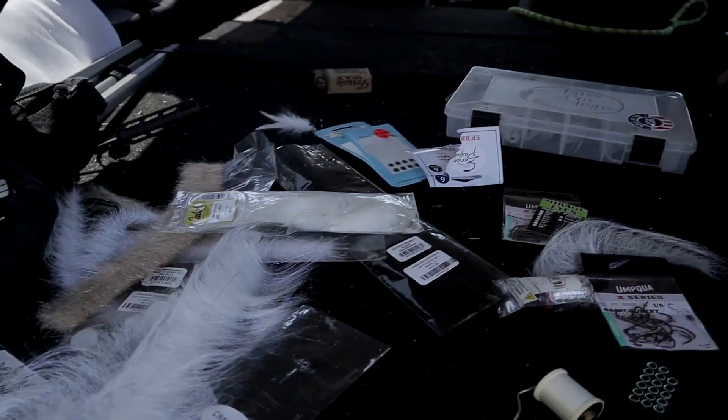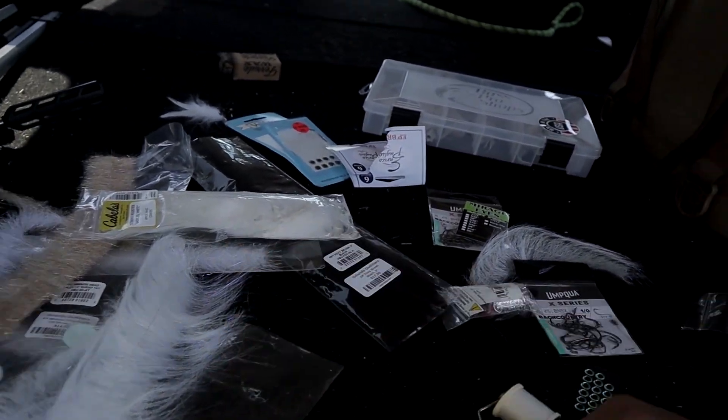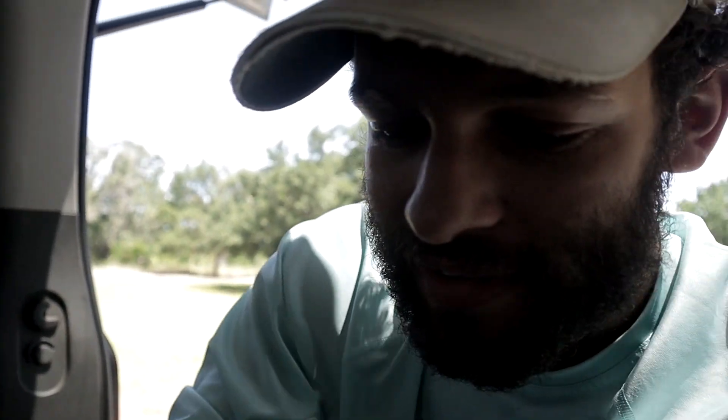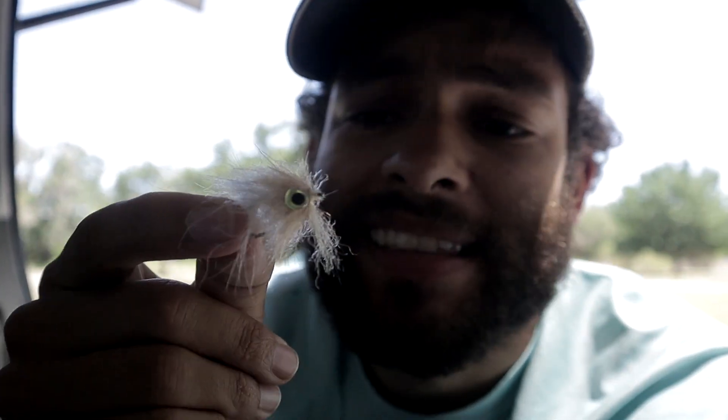It's actually really fun tying stuff in the back of my truck, even though I really got to clean it out — all these feathers are going to be in here for years. But on the other hand, we successfully tied this little guy right here, which I think is going to do some damage today. I'm kind of mad at myself because I forgot the super glue, so the eyes are going to come off like the first fish we catch.